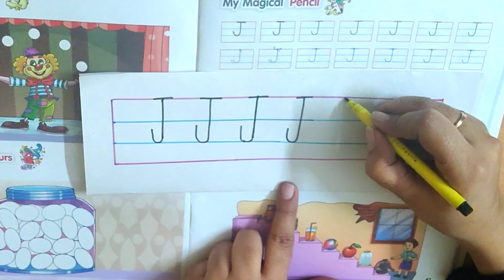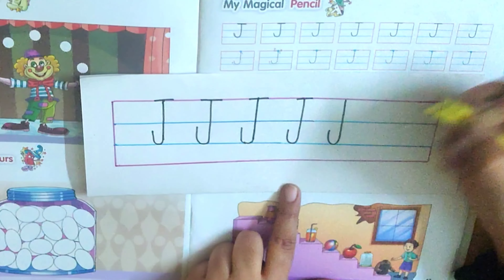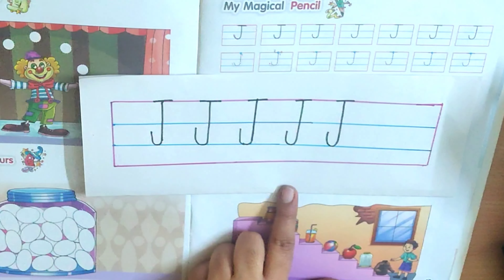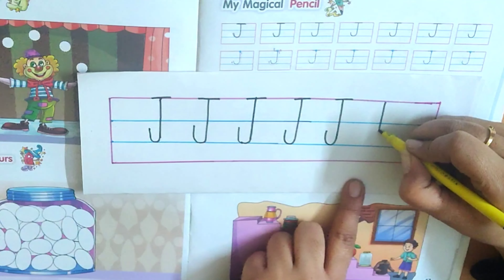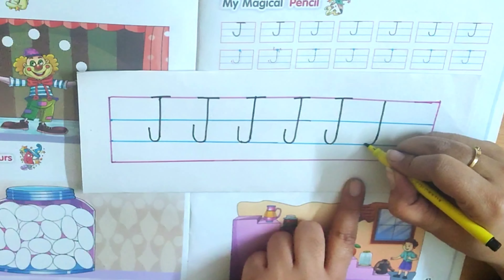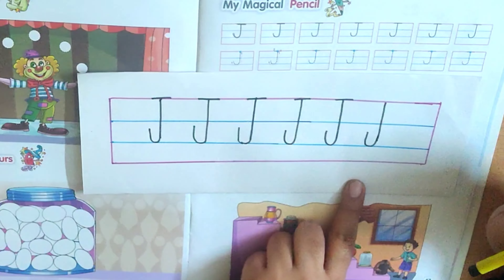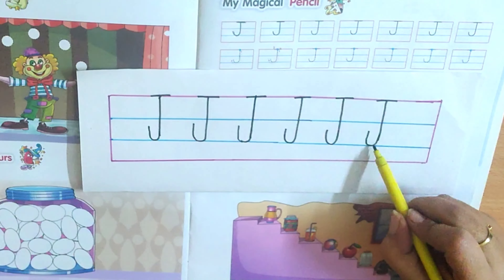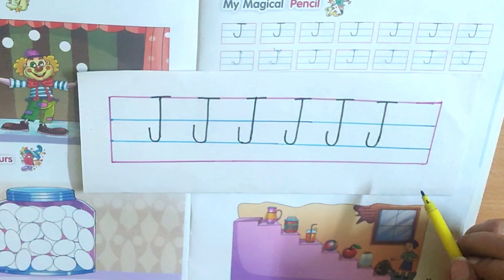Again — standing line down till the second blue line. And as we are near the second blue line, we will just turn, touch the second blue line and go up. We will not touch the first blue line. And we will make a sleeping line. Children, you don't have to come under the second blue line. You just have to touch it. Okay?